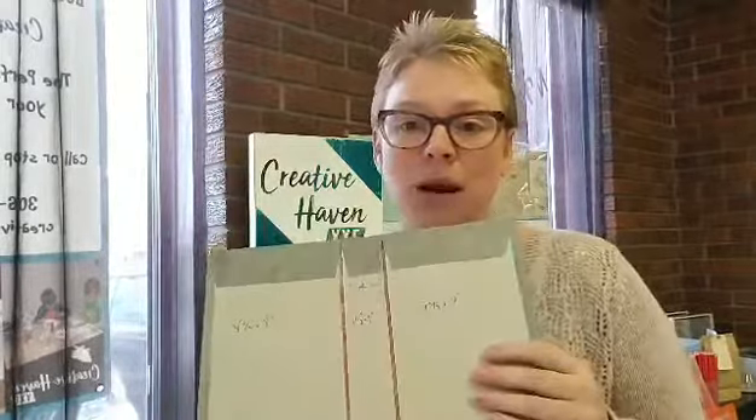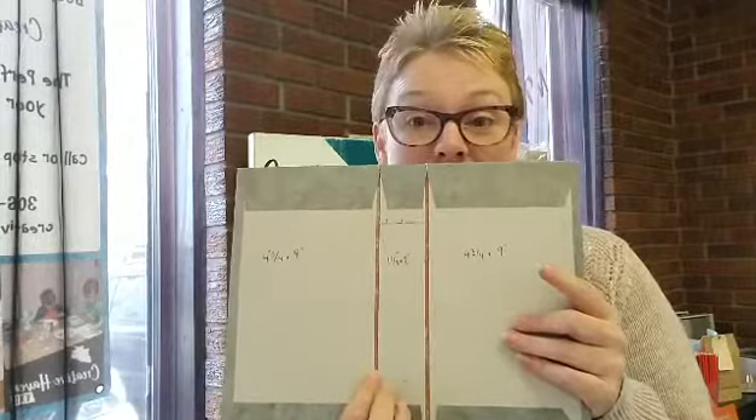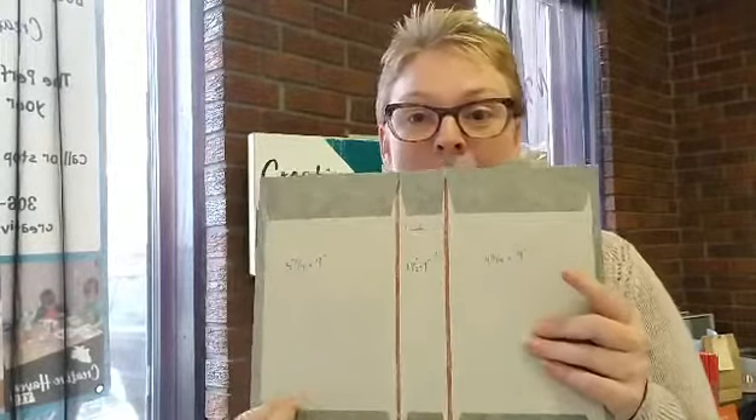Whether you're using cardstock or contact paper, whatever you're using to wrap around your chipboard pieces, just make sure there is at least a five millimeter space on either side of the spine. That's all for today's tip.